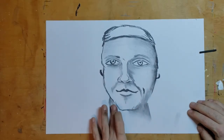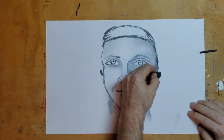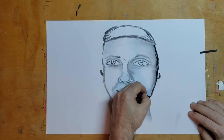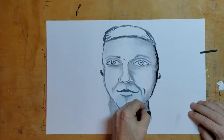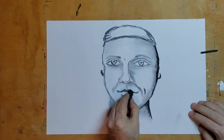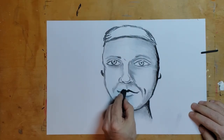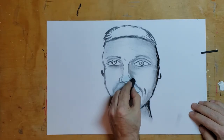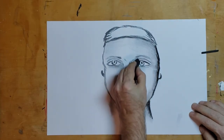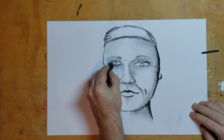When we're talking about adding more dark, I can take the compressed charcoal and see how it's a little bit darker. It doesn't smear as easily as the willow charcoal, but you can get some darker darks. You don't want to overuse the compressed charcoal because it's like going too dark with a marker. Just add little tidbits of dark and make everything pop.